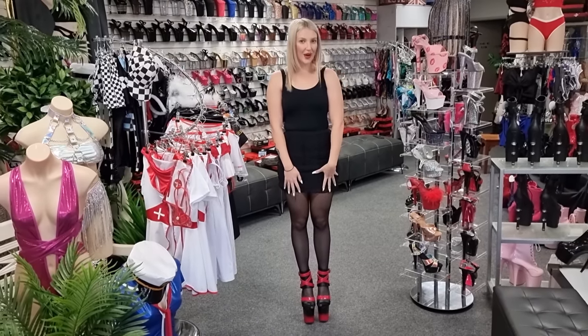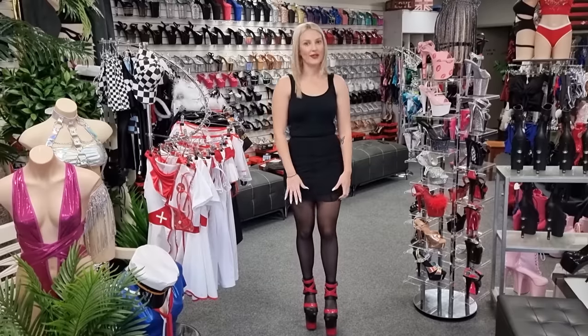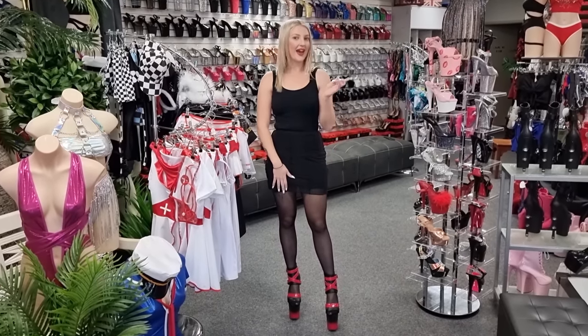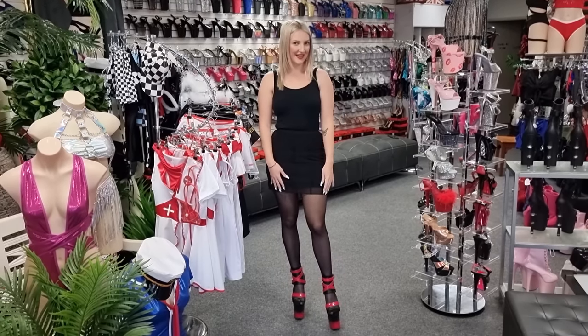And if you guys do like the pantyhose, we do have plenty of videos and photos over on our Patreon channel. So if you like the pantyhose look, head on over there and we'll see you over there as well.